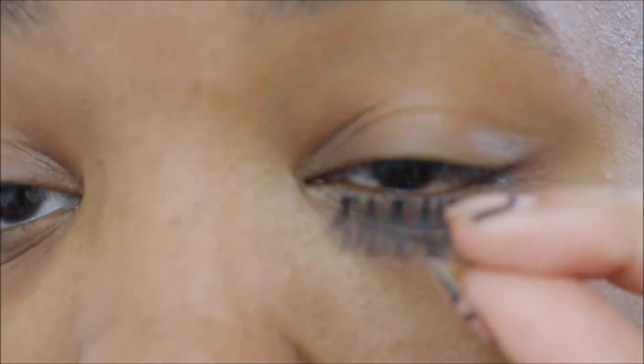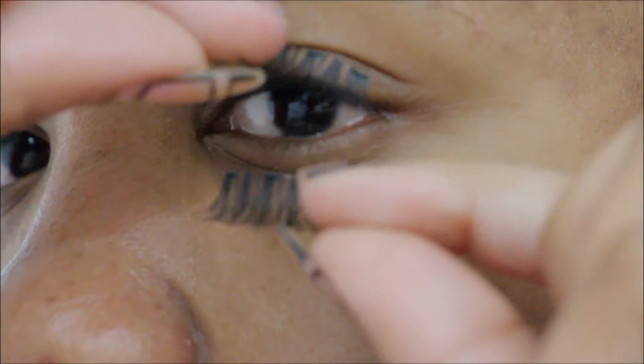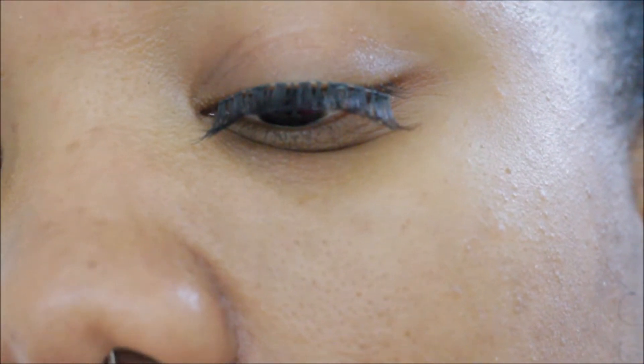I'm going to go ahead and take the top and the bottom lash from the pack. Moment of truth. So this one goes over the top — see if I can get it right — and this one goes under. I'm super nervous. This goes above. Wait, is that right? Let me get a mirror because this is the ultimate tell.